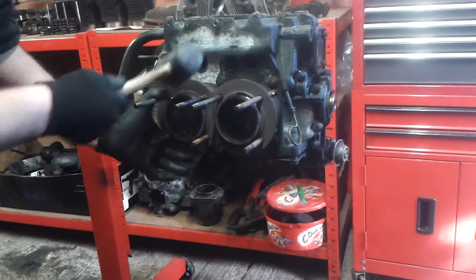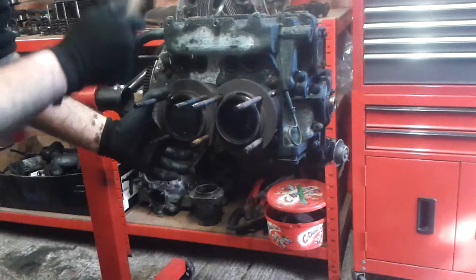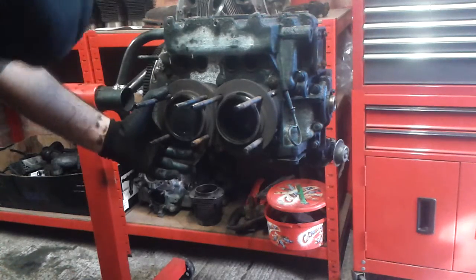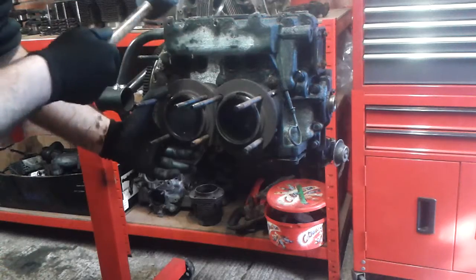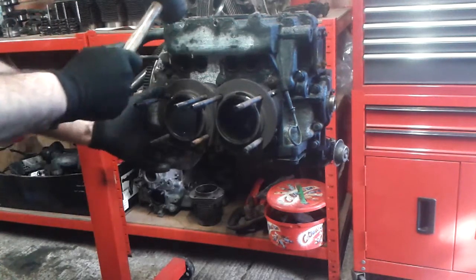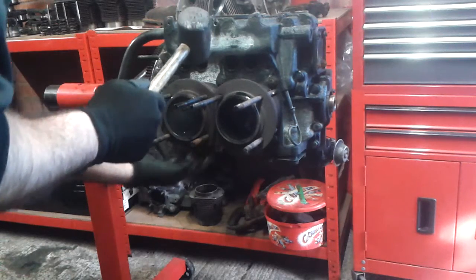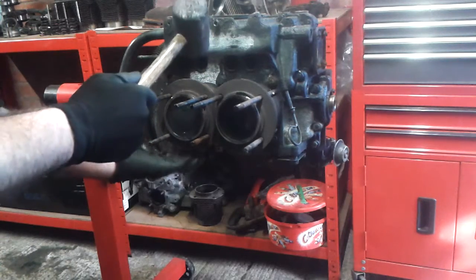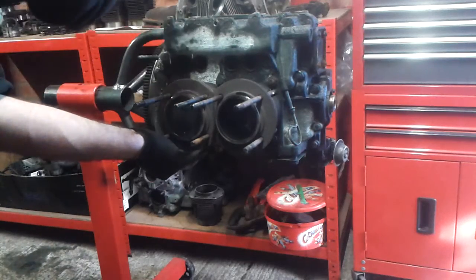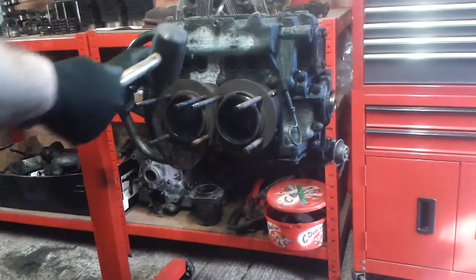Here's what I do: I get my rubber mallet. As I mentioned, this engine has never been stripped before — it's an original VW engine, standard, and the car's got 47,000 miles on it — so it's probably gonna be hard to come off. But you can do it without breaking it. I hold at the bottom, pulling out, and hit a few times. It's already loose.